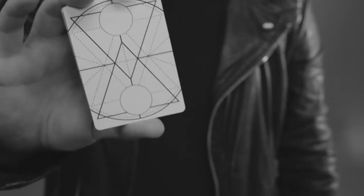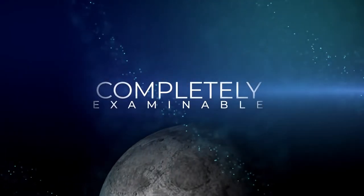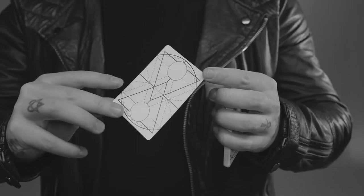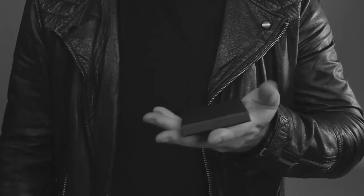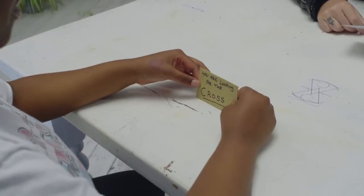Eclipse is a next-generation marking system applied to ESP cards. The difference between this deck and every other deck on the market is that they can be completely examined by your audience. Yet the markings are so bold they can be seen from across the room. As this deck is housed in a premium, unprinted black box, you can theme your performances with this deck however you please.